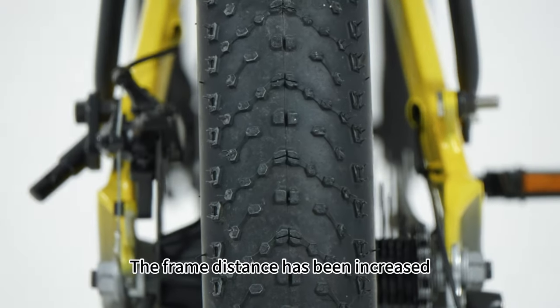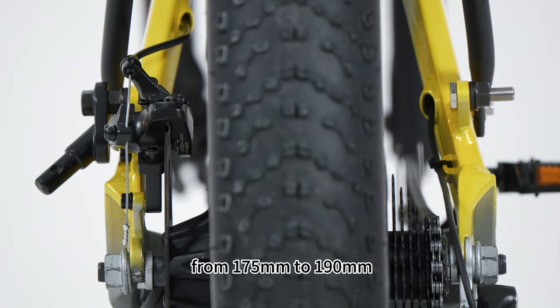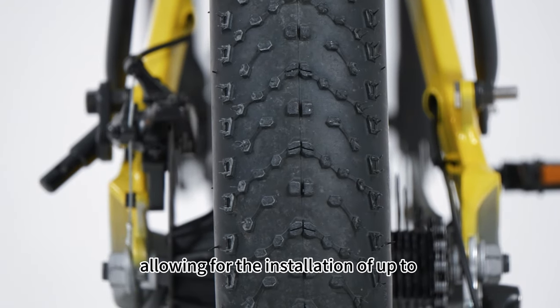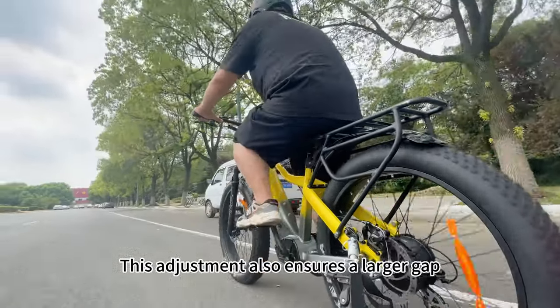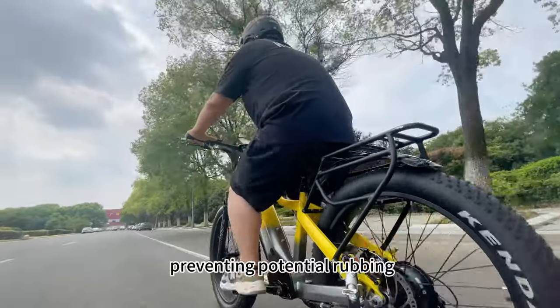The frame distance has been increased from 175mm to 190mm, allowing for the installation of up to 4.5-inch wide tires. This adjustment also ensures a larger gap between the chain and tire, preventing potential rubbing.